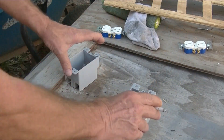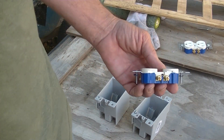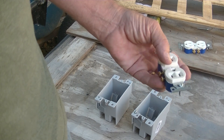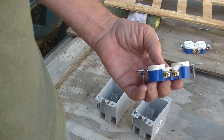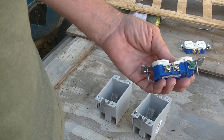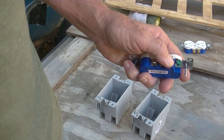Here's how I'm going to wire these: you've got the brass and you've got the chrome. The brass is dark — that's the black wire. The white is chrome — that's the white wire. And the green is the ground wire.